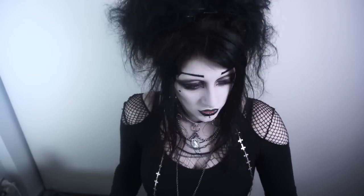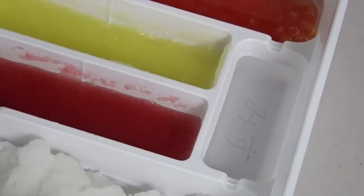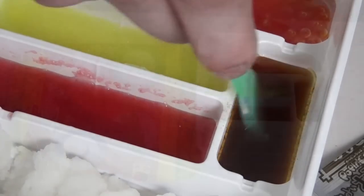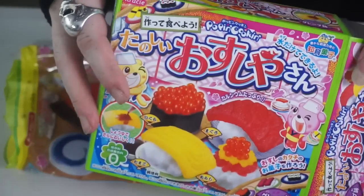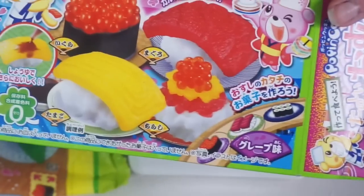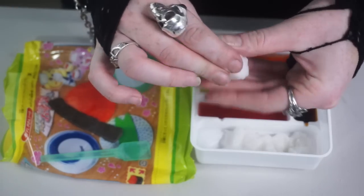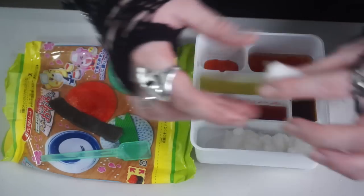Last thing I can make if I wish, and I'm going to, is soy sauce. Candy soy sauce. That's not weird at all. In there it says mizu, which means water, so I've already put some water inside. So now I'm going to try and actually construct the sushi. As you can see from the box, it makes four different kinds of sushi: salmon roe sushi, tuna, egg, and combination sushi. Make a little squishy ball thing. How's that?